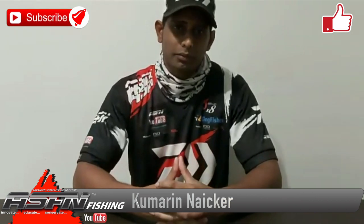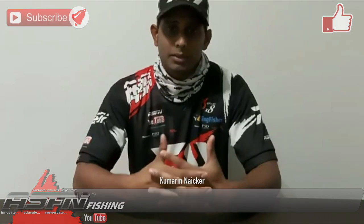How's it guys? Welcome to another episode of ASFN. Thank you guys so much for liking our videos and subscribing to the channel. We really do appreciate all the support that you're giving us, and if you haven't subscribed yet, please hit that subscribe button.